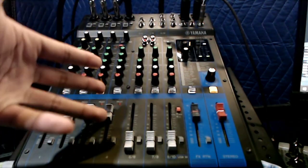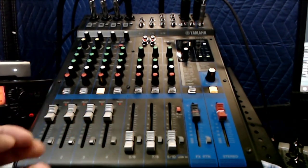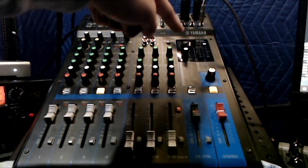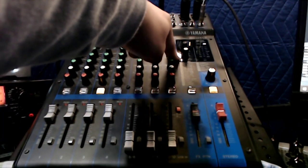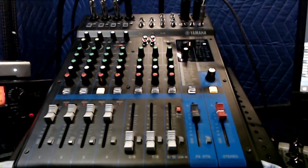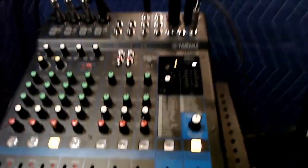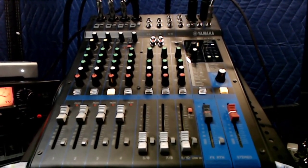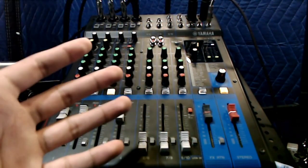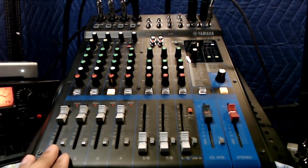These white knobs turn up or down to determine how wet the signal is, or how strong that reverb is. The min/max effects knob up top functions more for pitch, flanger, and other effects — it doesn't really affect the reverb too much. So that's the effects stuff I wanted to clarify.